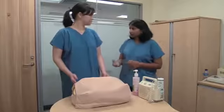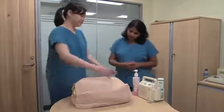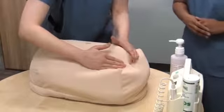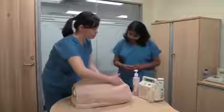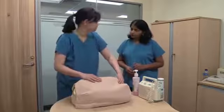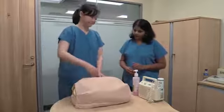Now let's move on to the Leopold's manoeuvres. For the first manoeuvre, which is used to find out what is presenting in the fundal region, use the palm of both your hands and feel. What are you feeling now? I feel a smooth firm surface. This moves with the rest of the fetal body, so this likely corresponds to the baby's bottom.